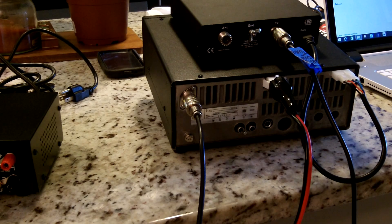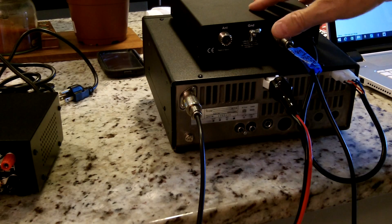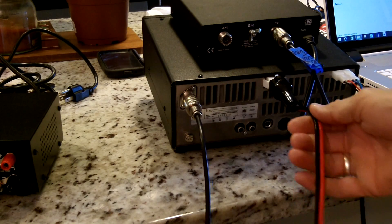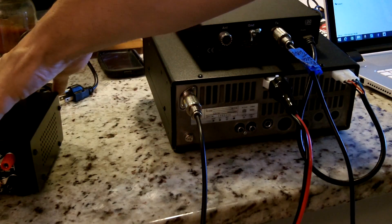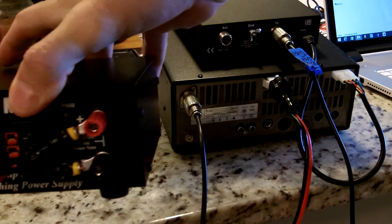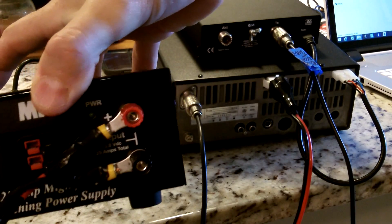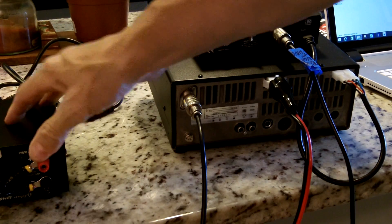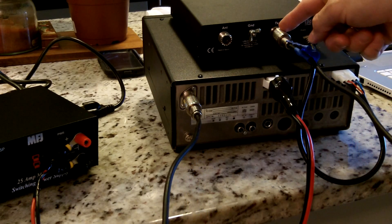Just to give you an idea how we connected the LDG 100-watt auto tuner to the ICOM 718 radio: basically we first took the power cord from the radio, snapped it in here, and then ran that cord with the jumper cable I showed you earlier right here to the connectors that I put on — those ring connectors — and that's connected to the MFJ 4125P switching power supply.